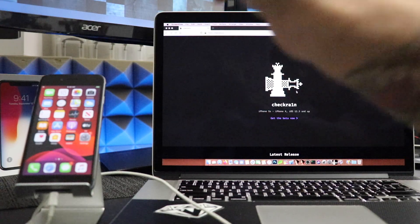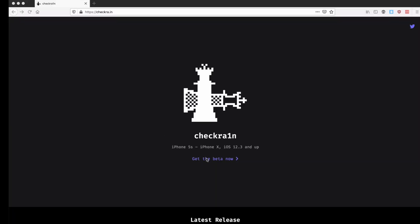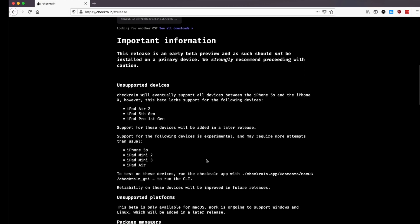We're here on my Mac. I got my device plugged in and checkra1n open. First thing you need to do is click to head to the beta. This is a very initial release beta. So there will be a couple of unsupported devices just in the beginning. If you guys have an iPad Air 2, hold off. If you have the fifth generation iPad, hold off. And if you have the iPad Pro first generation series, hold off. The iPhone 5S and a couple models of the iPad mini and the iPad Air do work.